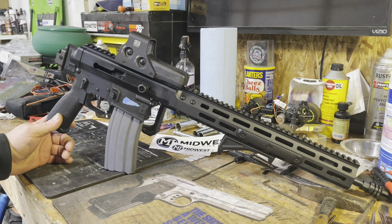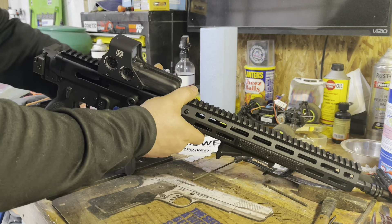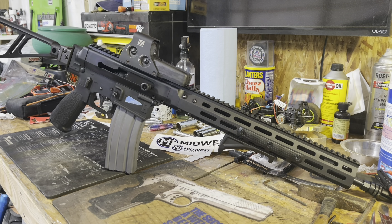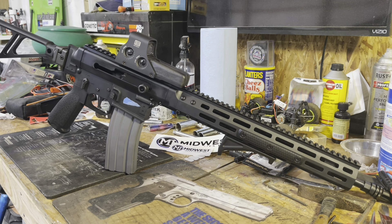Expect some more videos out of this — gonna get it Cerakoted, still don't know which pattern yet. Go to Instagram; I'll leave a link — that's where I post a lot of my gun-related stuff, and this will definitely be on there. If you like this video, please like and subscribe. Any questions, leave them below — I always answer them as soon as I get the email. Stay tuned, this thing's sick. See ya.